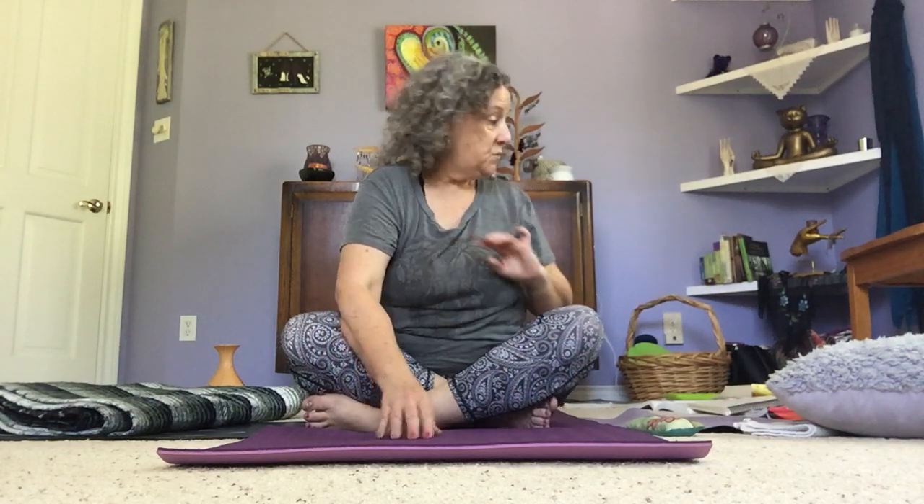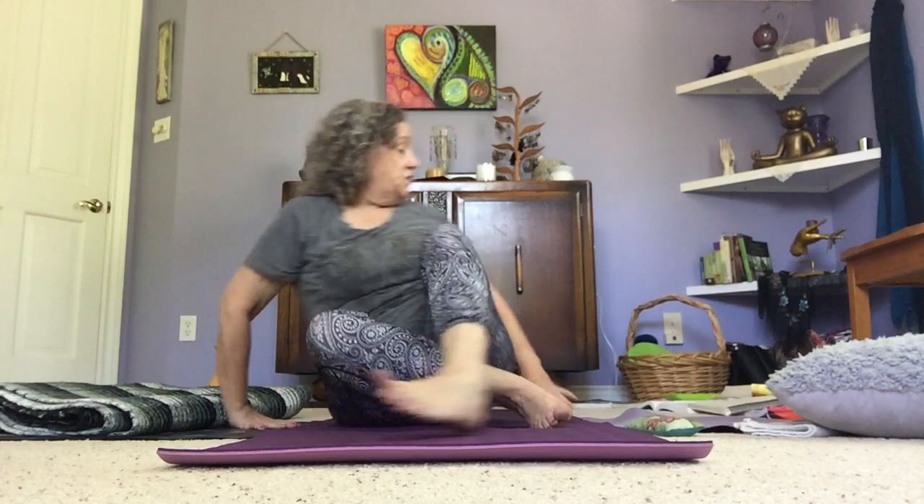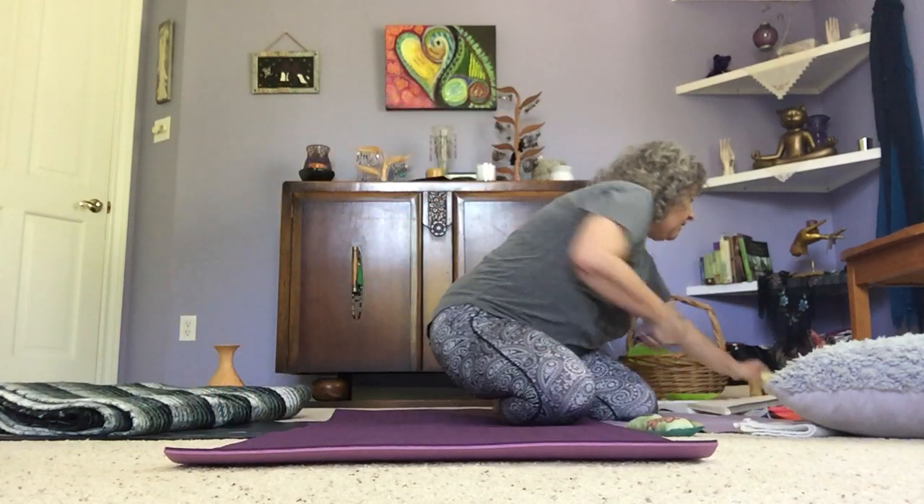There are props that you need — you don't have to have fancy props. Whether or not you use props will be up to you as you start working in different asana. The purpose of many props is to maybe bring the ground closer to us, for instance in a standing forward fold. In that case, we might want blocks. I don't have my blocks with me, but I do have a bunch of books. I may just stack up some books and place a hand on them to bring the ground closer so I don't have to stretch so far.